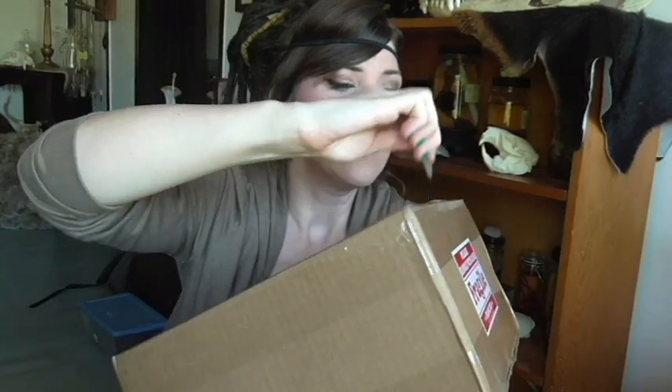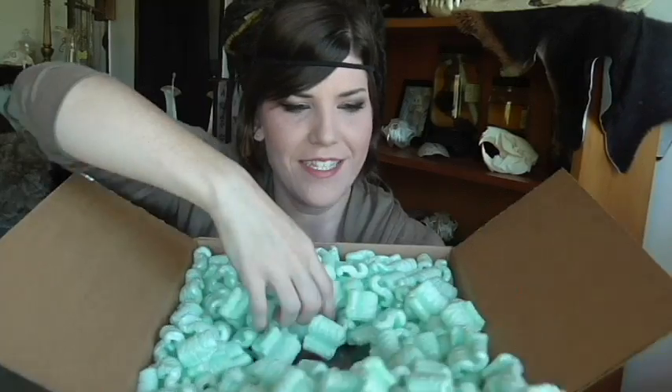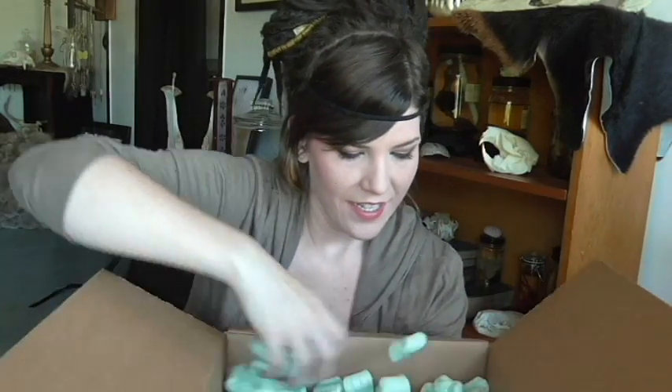I'm gonna attempt to open this where you guys can kind of see it too. Hopefully I don't cut myself in the process. Oh, look — this is the most amazing stuff ever. I gotta go through this stuff, and I might have to clean this up later, but I don't care. And oh, look at this — this is gonna be awesome.